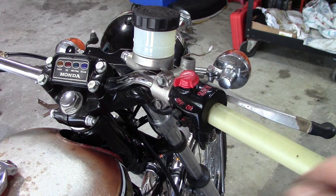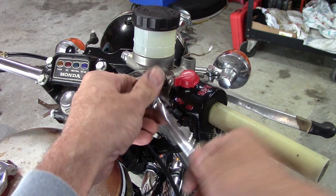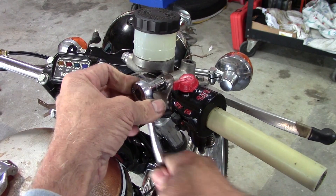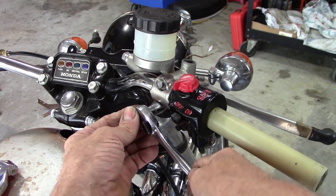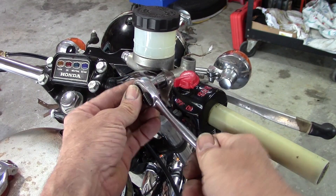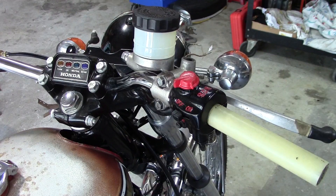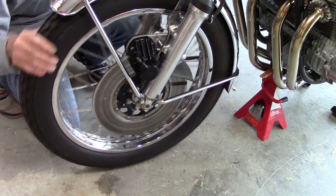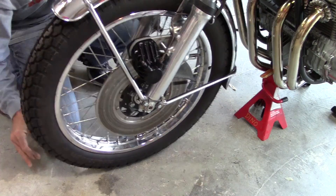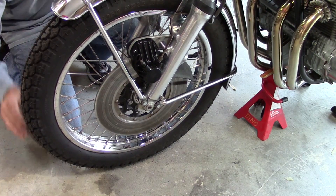I've got the brake lever adjusted where I want it, so now we'll tighten up the clamp. I'm not putting a torque wrench on this — just using my little quarter-inch ratchet. You can pretty much feel what tight enough is. That should be just right. I've got a functional front brake now. Let's give it the spin test. And it works!